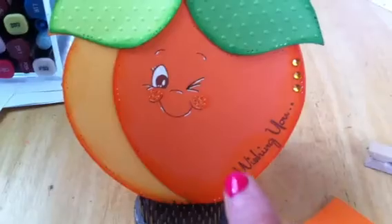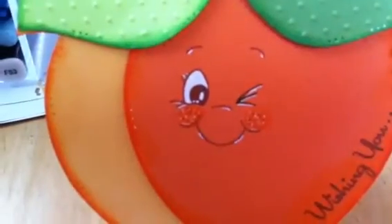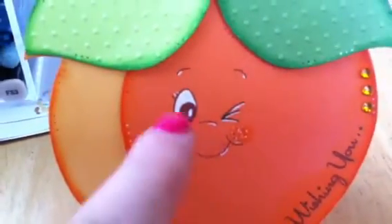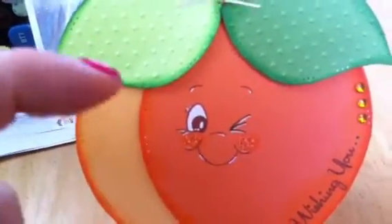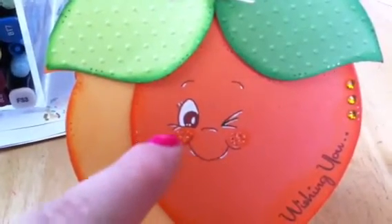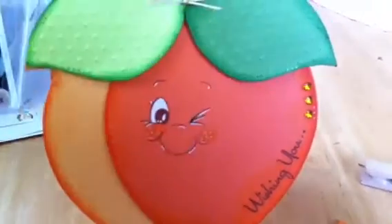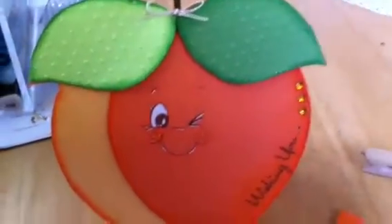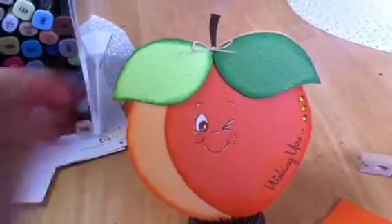Then I used my stamp from My Thoughts Exactly — this one says 'wishing you.' And I used my Peachy Keen face stamp. For the face stamp, this is the largest size I had from the face assortment kit. I wished it was larger but I don't have one. So the one I had had two eyeballs, and I used my washi tape to mask one eyeball off. Then I inked it, pulled the tape away, stamped it, and then by hand I just made one eye wink because I wanted a winky face, but the largest stamp I had was only the smiley face.